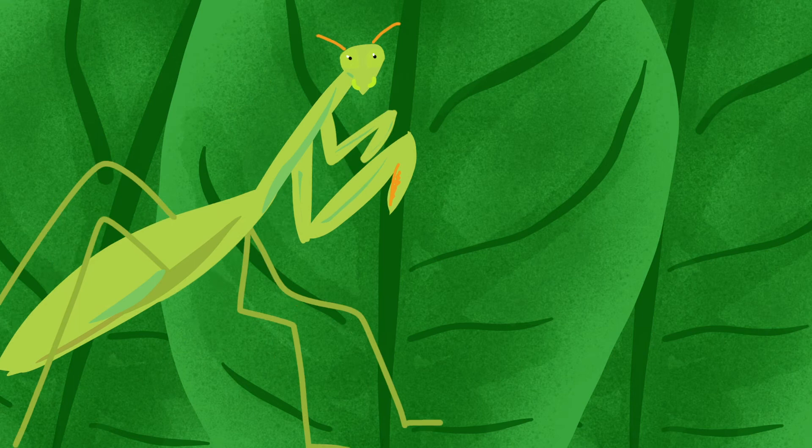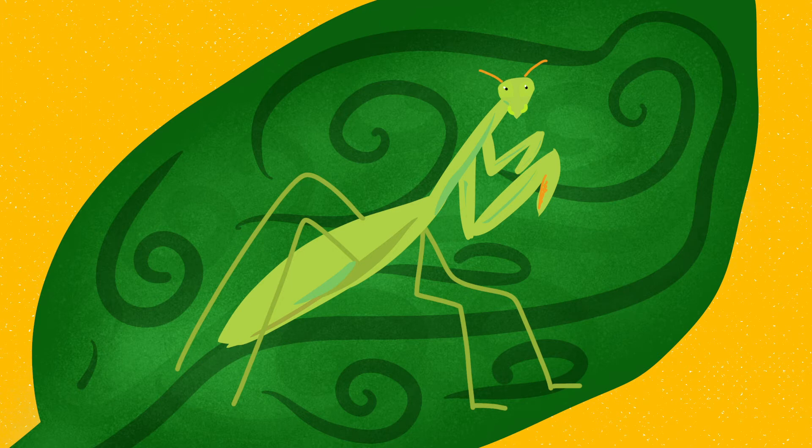There it is. Let's take a closer look. Look at it crawl around. This insect lives in rainforests and deserts. However, if you're lucky, you could spot one in your garden.